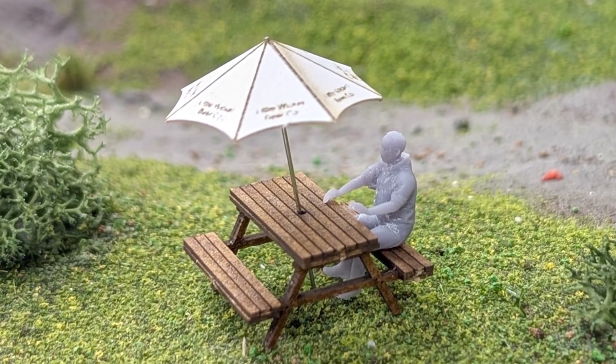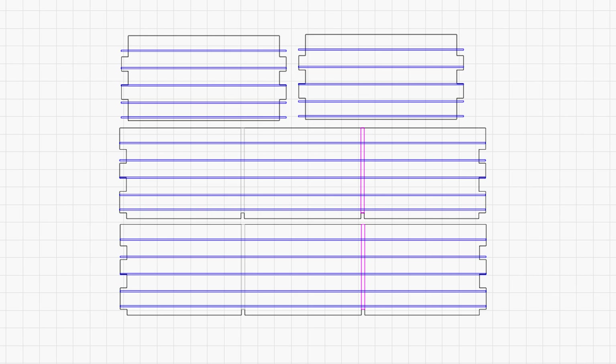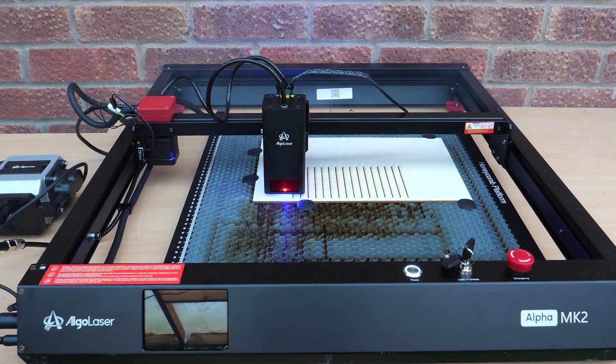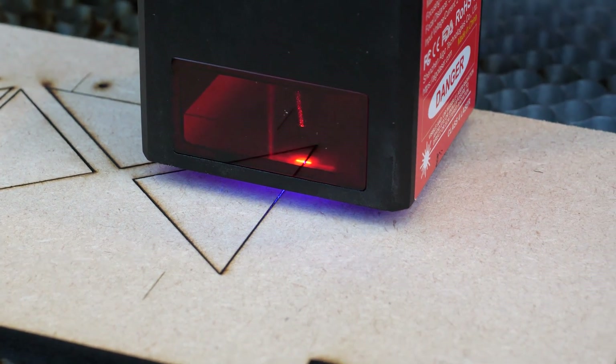Now how about something bigger — like a G gauge wagon? In LightBurn I've designed a basic wagon produced in three sections. The sides are cut out of 4 millimeter thick MDF with engraved lines for the planking effect. The frame is made from 6 millimeter MDF with laser-cut holes to take screws for the wheel assemblies. Finally, a floor out of 2.3 millimeter thick plywood, again with a planking effect. Getting all three sections set up and cut took less than an hour.